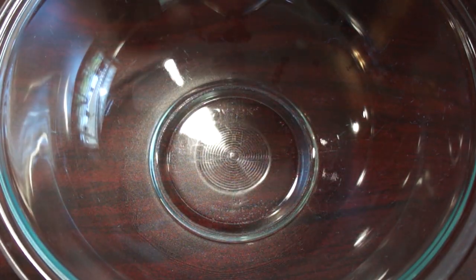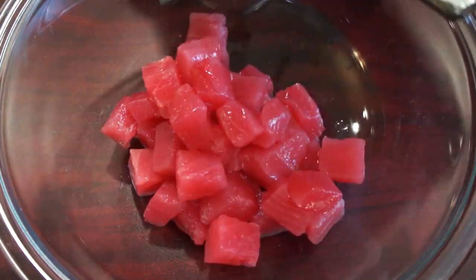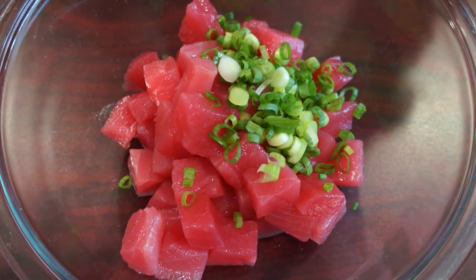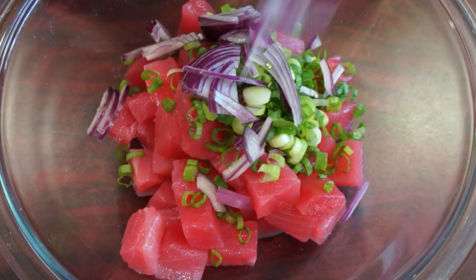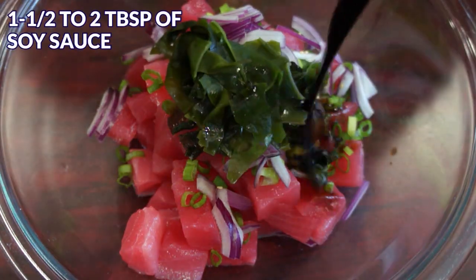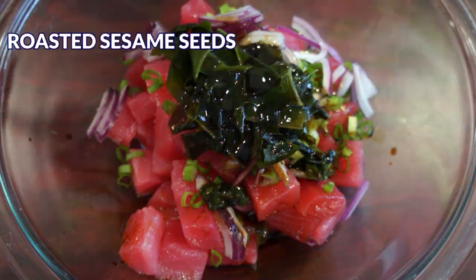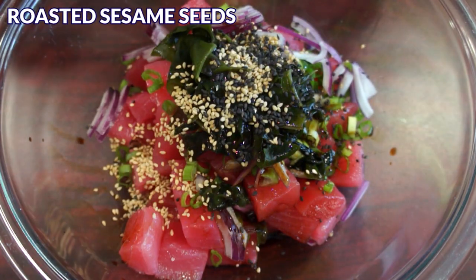In a large mixing bowl, add tuna, green onion, red onion, seaweed, soy sauce, sesame oil, and roasted sesame seeds.